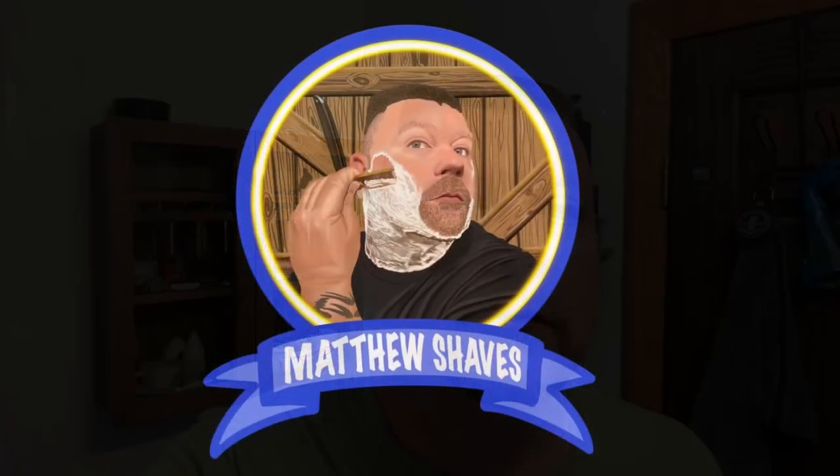That razor did an excellent job — might have missed a little bit right there, but I'm just there for the blade reduction, and it did an excellent job for that. I will see you guys next week or on Will It Shave Wednesday. I'll put a little picture right here of everything I used, and I will see you guys on the next shave. Have a great rest of your weekend!